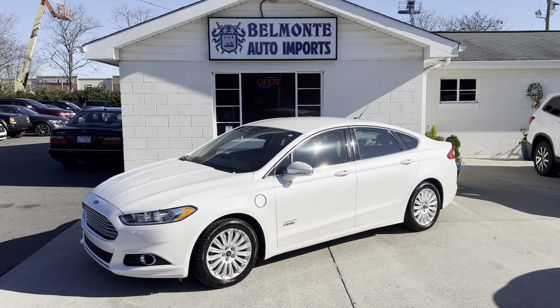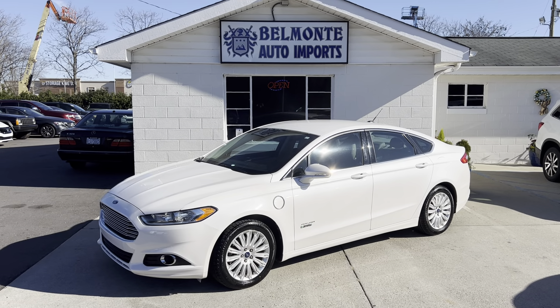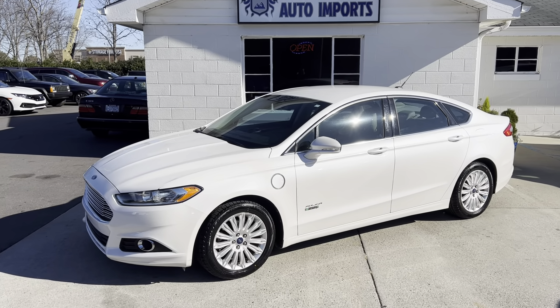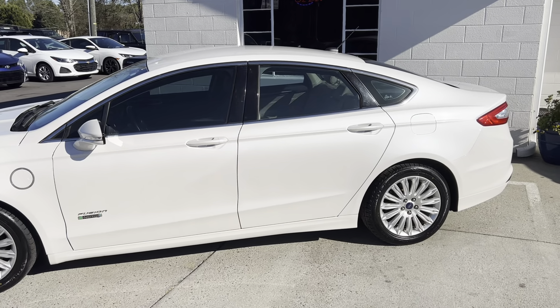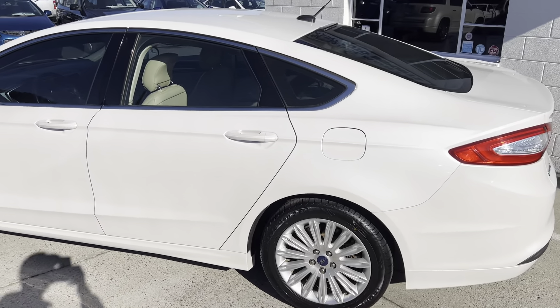Hey everyone, hope you all are having a wonderful day today. I'm here at Belmonte Auto to show you guys this sweet new car we got in right here. This is a 2013 Ford Fusion Energi SE. It's got a 2.0 liter inline 4 hybrid engine, so yes, it is a hybrid.